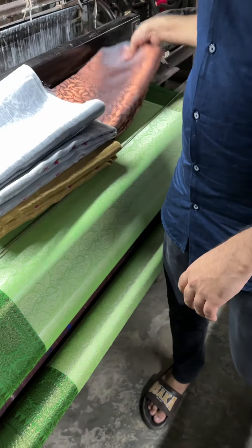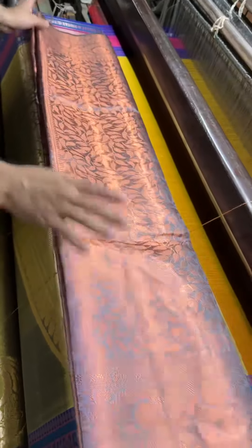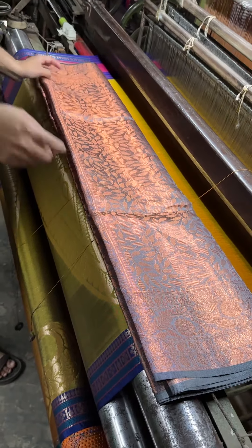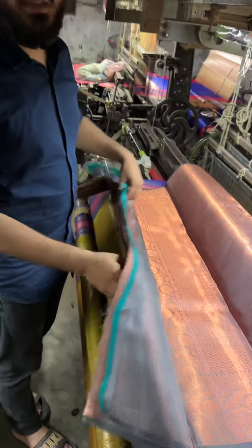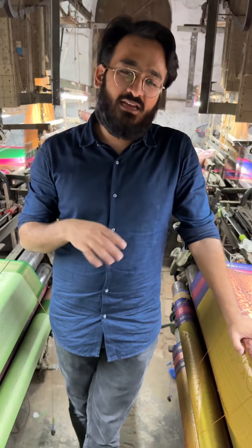Coming to the fourth color — a gray stone tissue saree. Gray color in tissue is very famous to have. This is a gray color tissue saree with a leaf pattern present all over the body. This is the pallu part. Thank you everyone for staying with us.